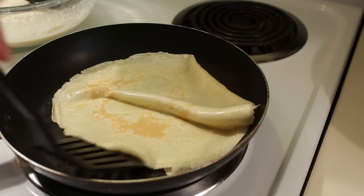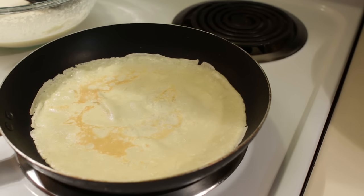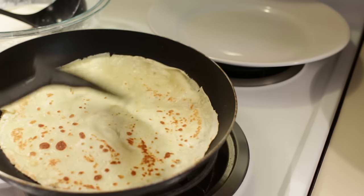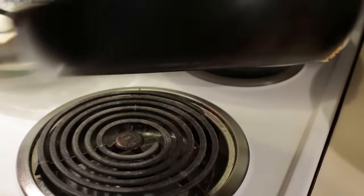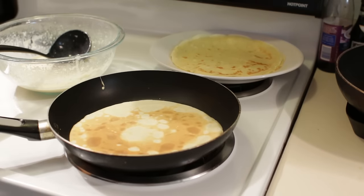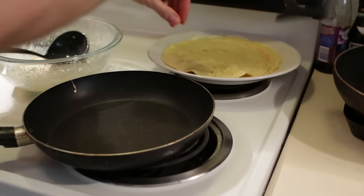We want the top to get nice and dry, then take a spatula and come underneath and flip it over. That wasn't the best flip. Just like pancakes, the first one usually doesn't turn out the best, but that is okay, you can still eat it. Once flipped, it is just going to be there for 10 to 20 seconds. You want to see these little blotches on there — that looks great. You can stack the crepes up on each other and they won't stick.